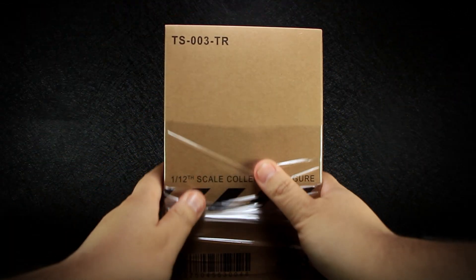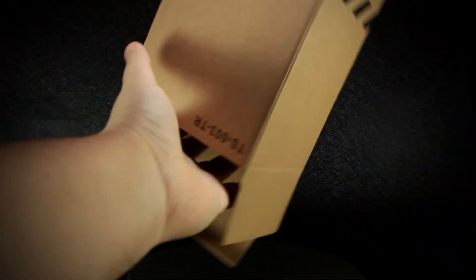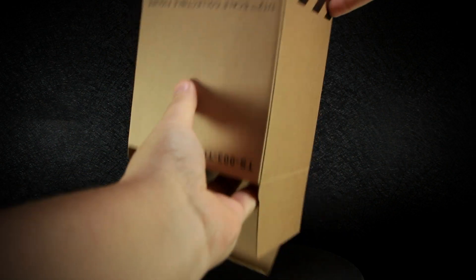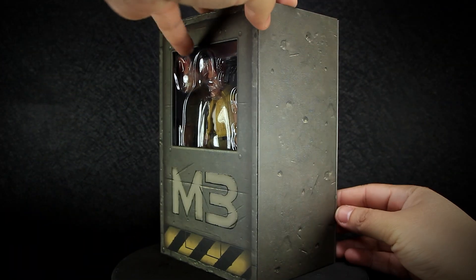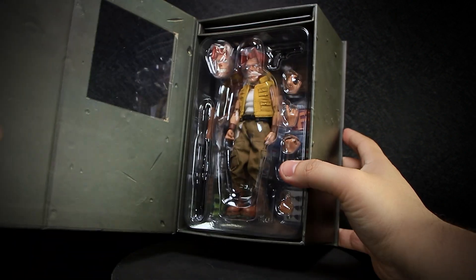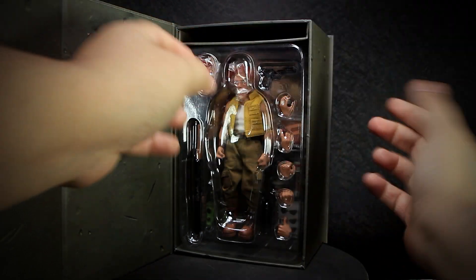In order to get the figure out, you will have to tear open the plastic wrapped around the cardboard box. Then you'll open the top of the box and slide out the actual figure's box. Finally, you can open up the side of the box that stays closed with magnets. On the top slot, you'll get the instructions and warnings for the figure, and then you can slide out the tightly packed plastic tray the figure is in.